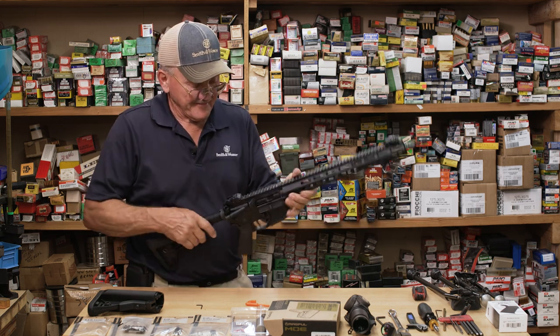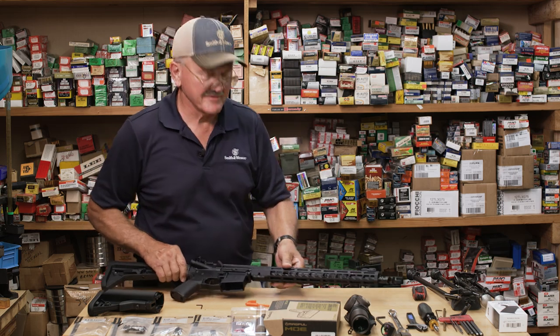Very nice. Power window. There you have it — power window on your modern sporting rifle.